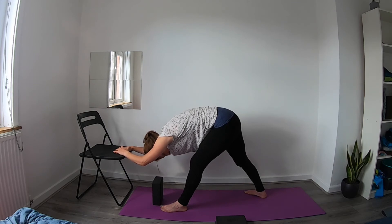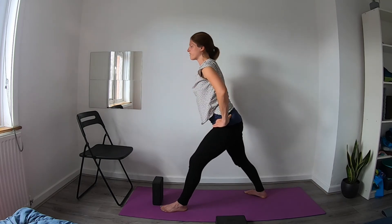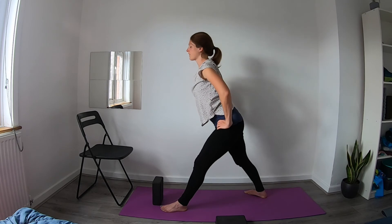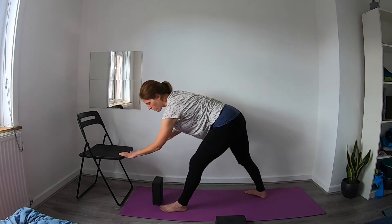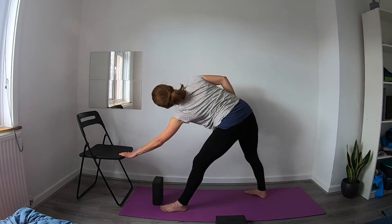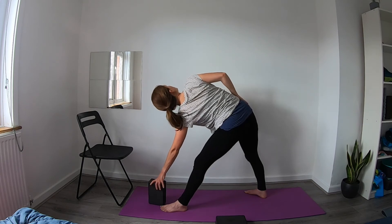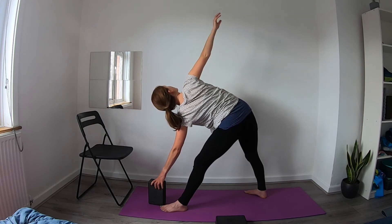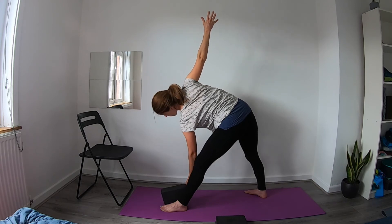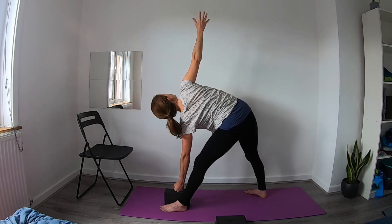Keep breathing here. Inhale, push through the legs, come up to a standing position. Then exhale, come back down, bringing your left hand onto your chair or block. Take your right hand and start to open up the hips towards the side, moving into our triangle position. Then maybe bring the right arm up, or you can keep it on the hip. The gaze can be up towards the fingers or down towards the floor. You can always come onto fists if that feels better for your wrists.